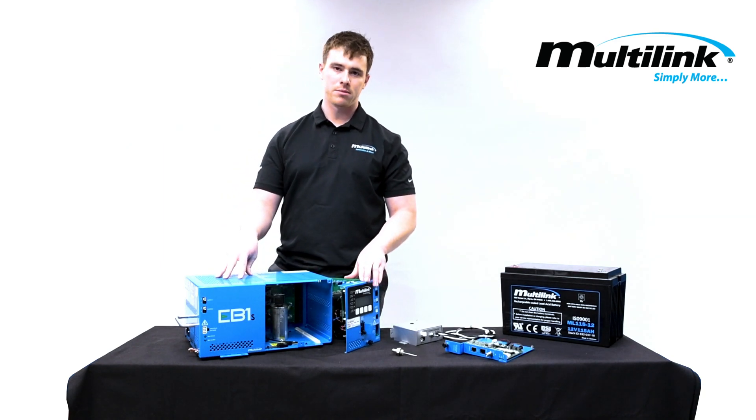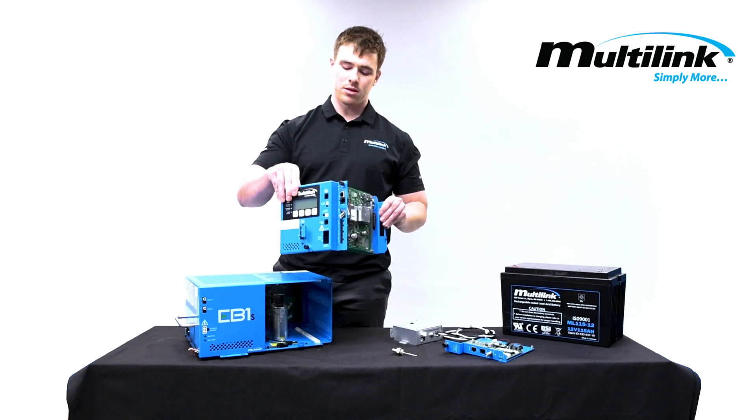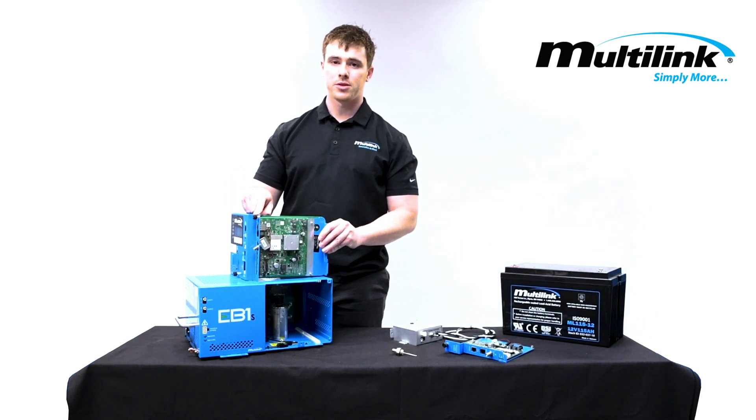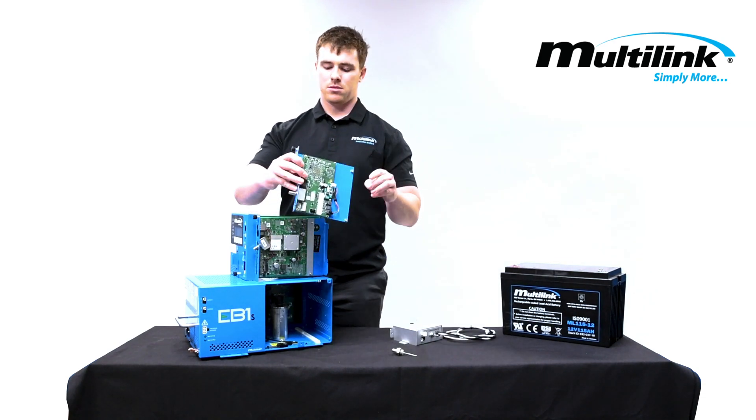The tech would come in and replace it with another inverter module, or if you would like you could also upgrade the inverter module from a 3.0 system, which this transponder is, to a 3.1.